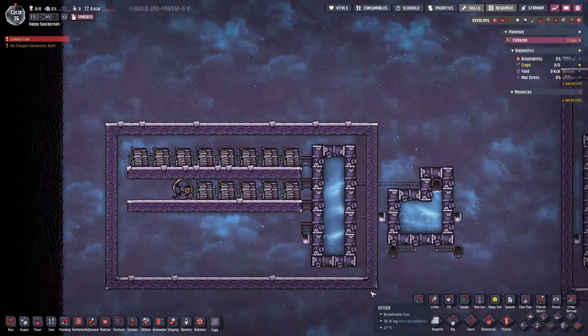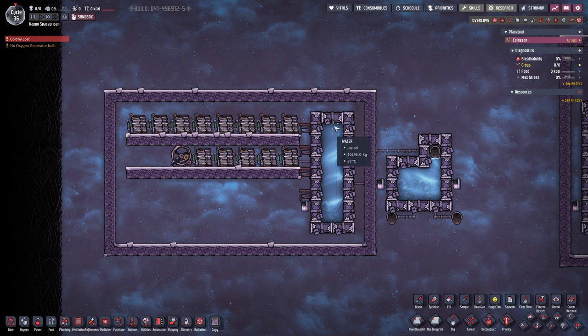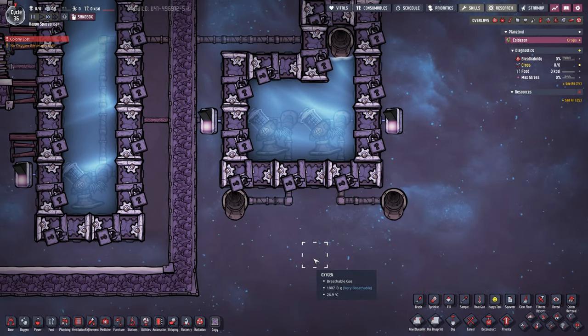Okay, so here we are. Ignore everything on the left side — that is just a power source and some sort of water source. This here is the actual infinite storage that we are going to talk about. So how does it work and why does it work?